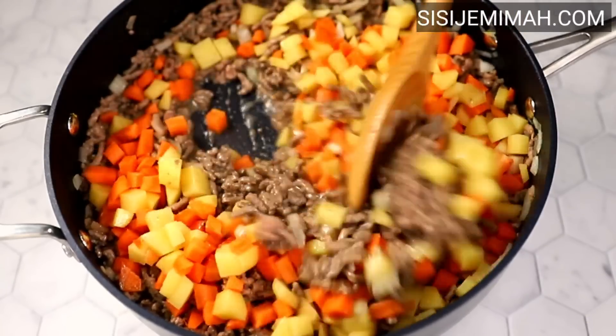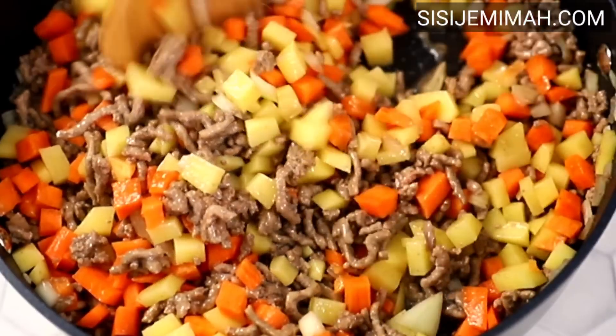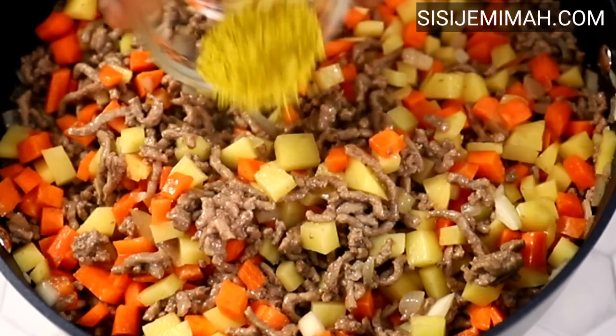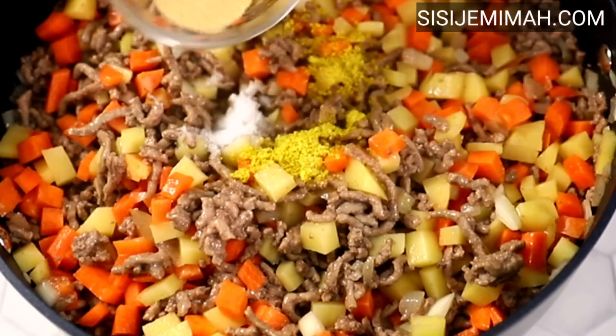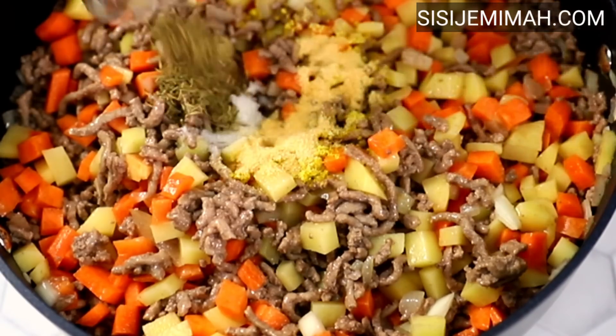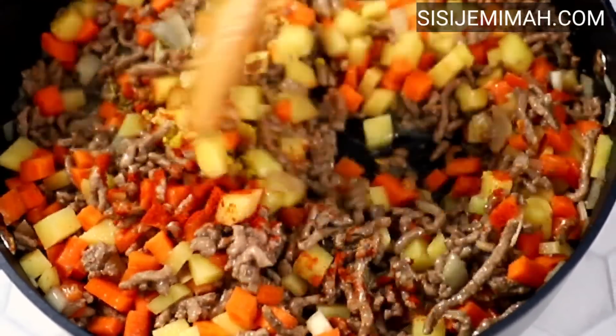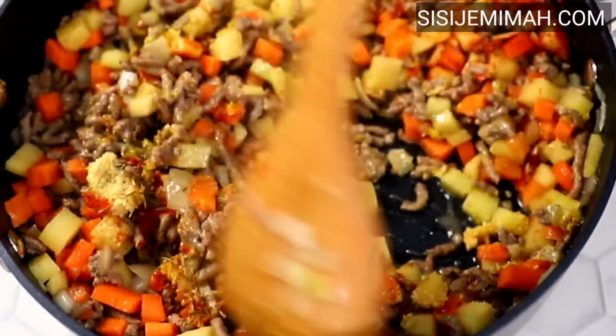Next, I'll combine thoroughly and then proceed to add my seasonings. I'm using some chicken bouillon, salt, garlic powder, thyme, and some chili powder. Then I'll combine this thoroughly.